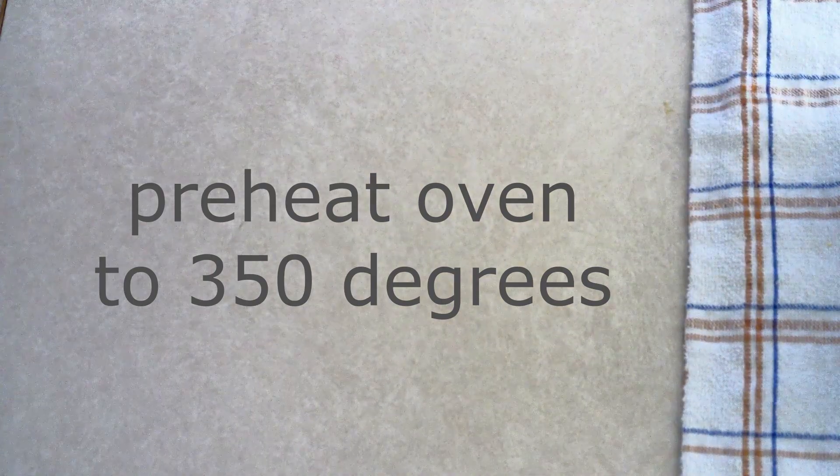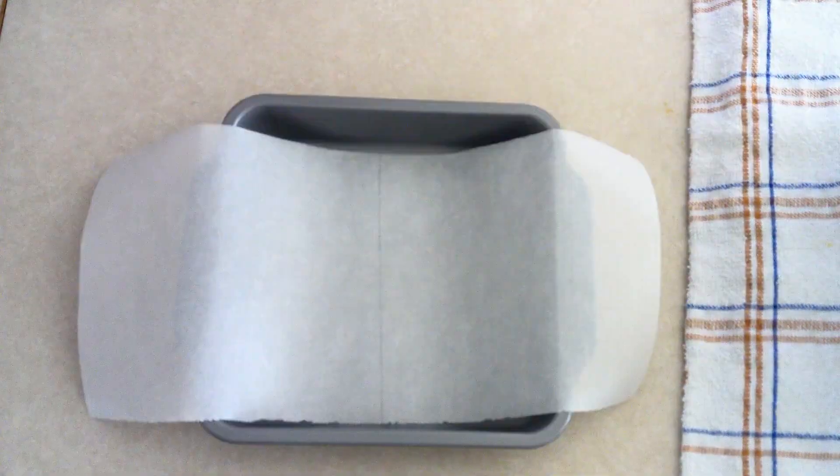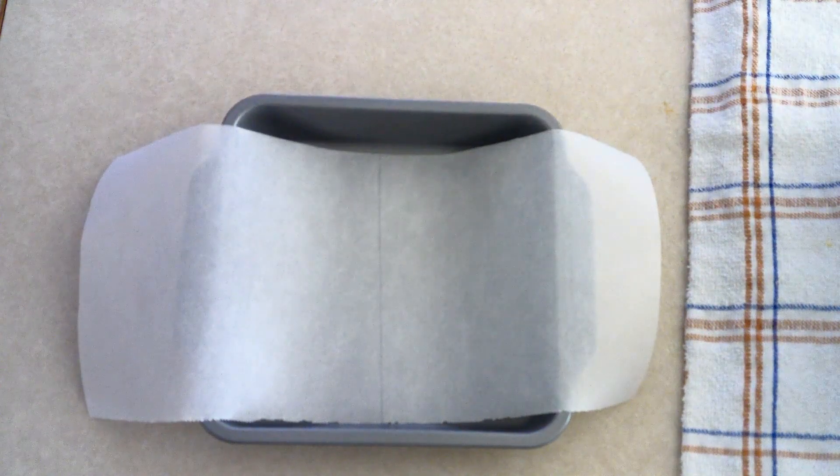Preheat your oven to 350 degrees. Line an 8 by 8 inch cake pan with parchment paper, and allow the parchment paper to hang over the sides of the pan, because you're going to use it as handles to lift the biscotti out after it's baked.